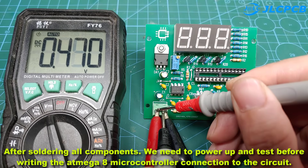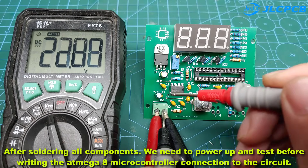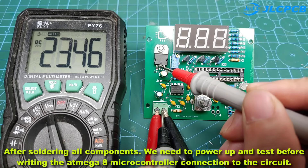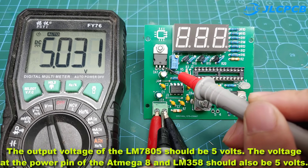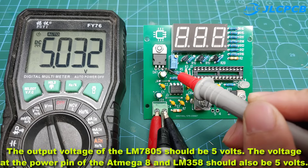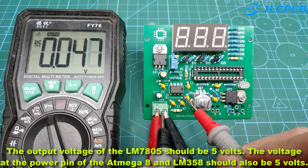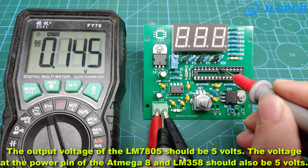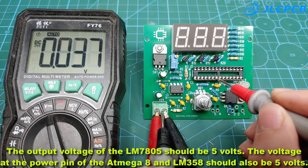After soldering all components, we need to power up and test before writing the output voltage. The Atmega 8 microcontroller connection to the circuit should be verified. The output voltage of the LM7805 should be 5 volts. The voltage at the power pin of the Atmega 8 and LM358 should also be 5 volts.